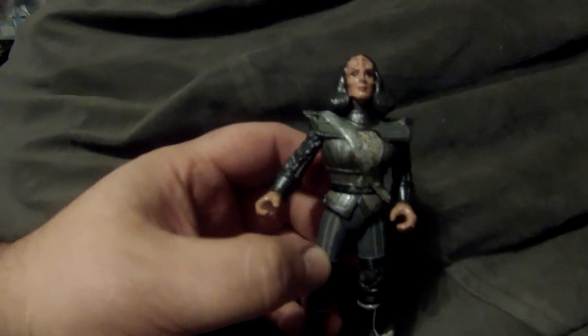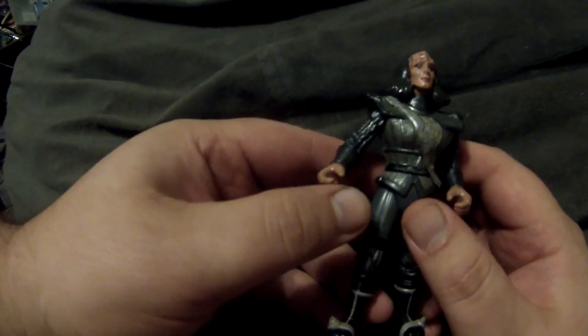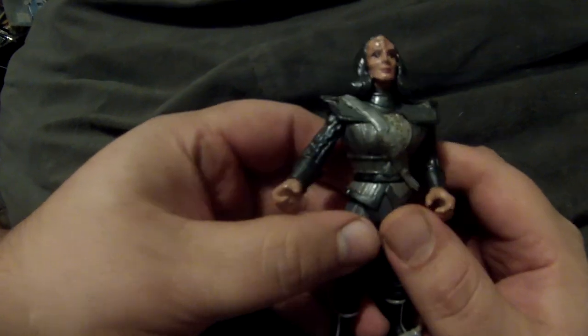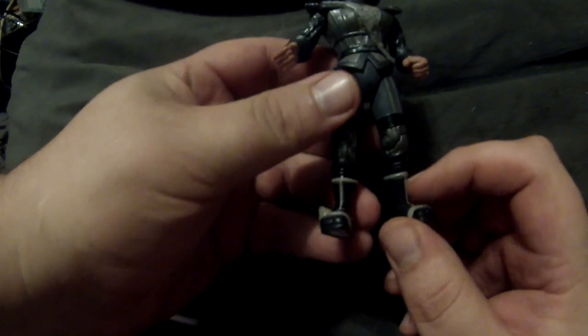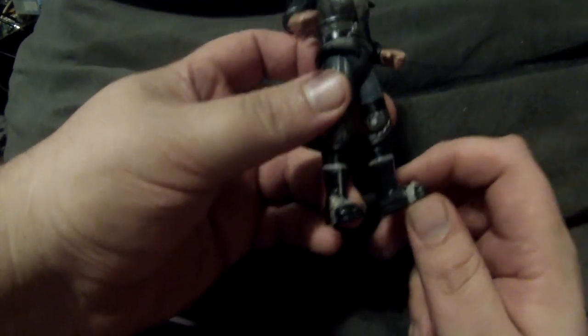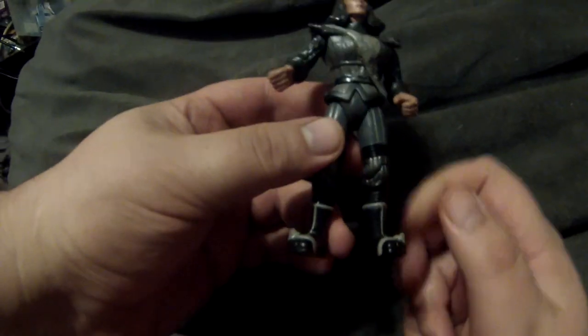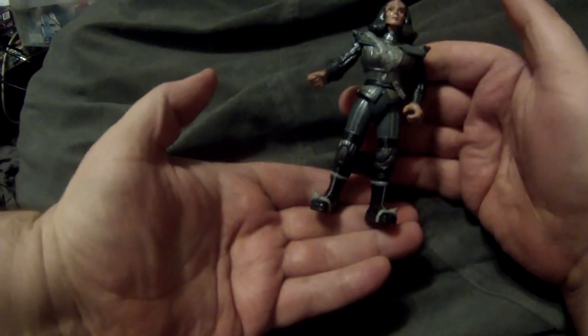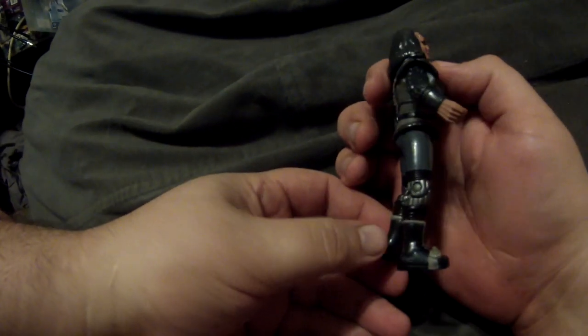The other Ambassador K'Ehleyr custom is also from her first appearance, where she wears a ritual Klingon outfit. Interestingly this uses the same head; the torso is from B'Etor with some modifications, and the legs are off of the Worf body that got reused multiple times — but it still works in proper scale with everything else.